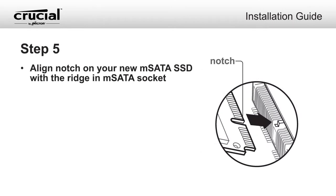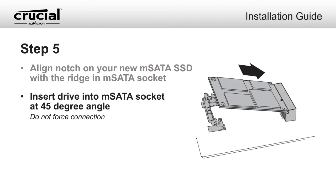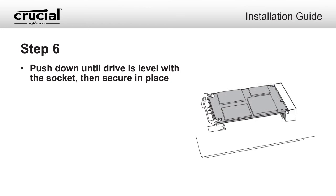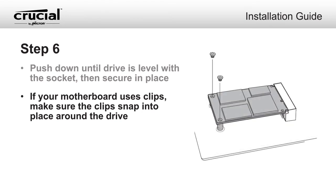Align the notch on the mSATA SSD with the ridge in the mSATA socket, then insert the drive at a 45-degree angle. Do not force the connection. Once the drive is fully seated into the socket, push down until the drive is level with the socket. For mSATA sockets that use clips, make sure the clips snap into place around the drive to ensure it's fully secured. If screws are required for your motherboard, screw the mSATA drive into place.